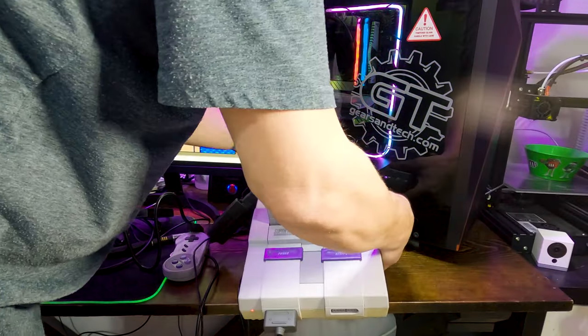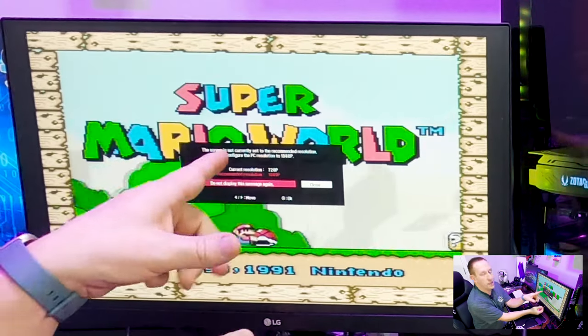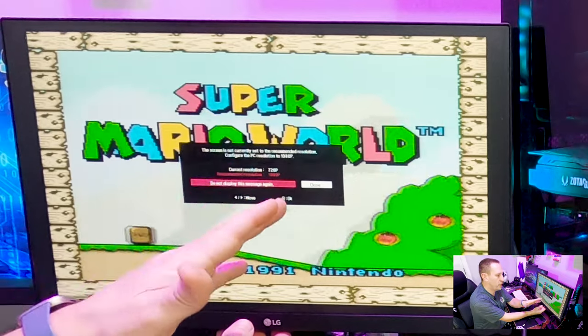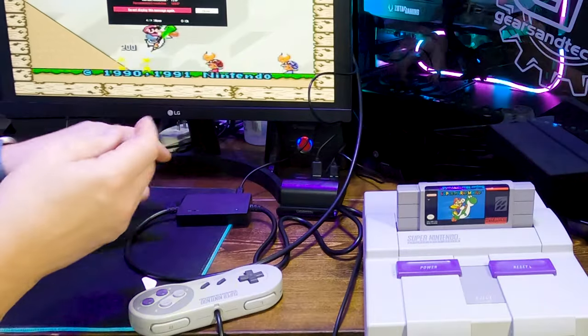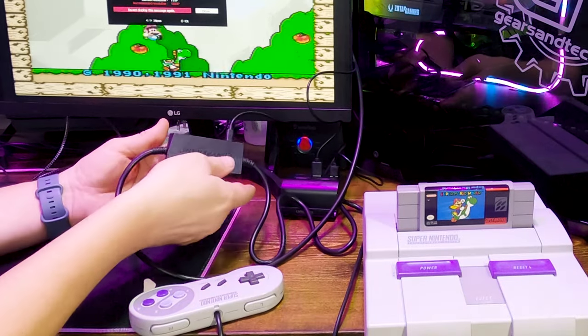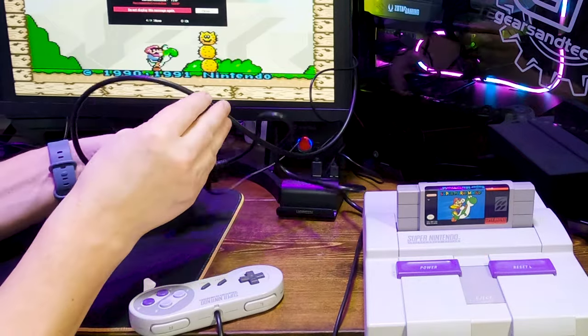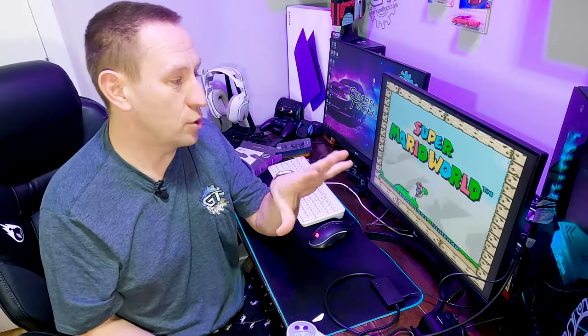So we'll unplug this first and plug that in. Right off the bat I'm getting a warning from my monitor saying the current resolution is 720p and the recommended resolution is 1080p — you can see that right here. So this is outputting a 720p signal. There is no toggle switch to tell it to do a different output signal — this will do 720p, and that is all according to that.